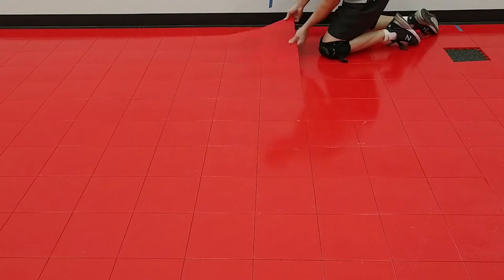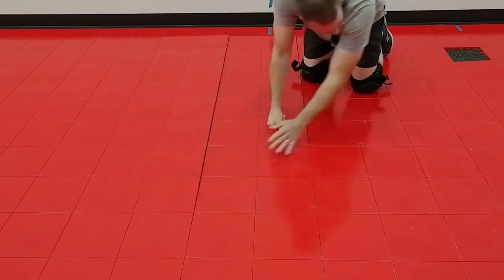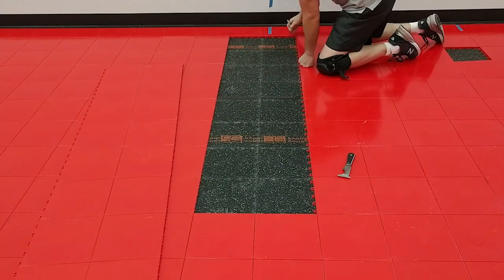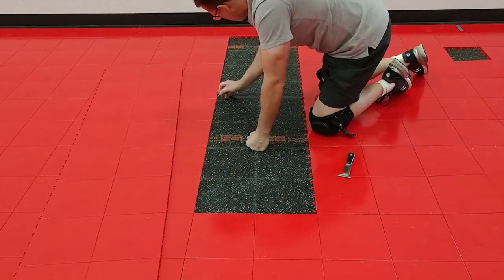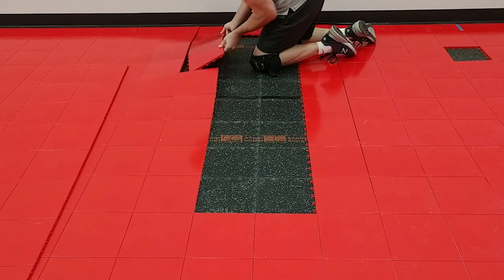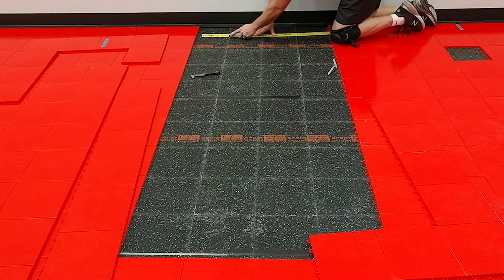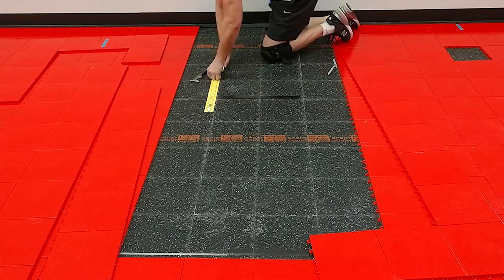If you'd like a more in-depth look at installing bleacher block to reinforce a Sport Court gym floor, please see the video link in the description below. In that other video, I discuss weight load distribution, the structural design of the flooring pieces, and show you exactly how the Sport Court bleacher block is installed.